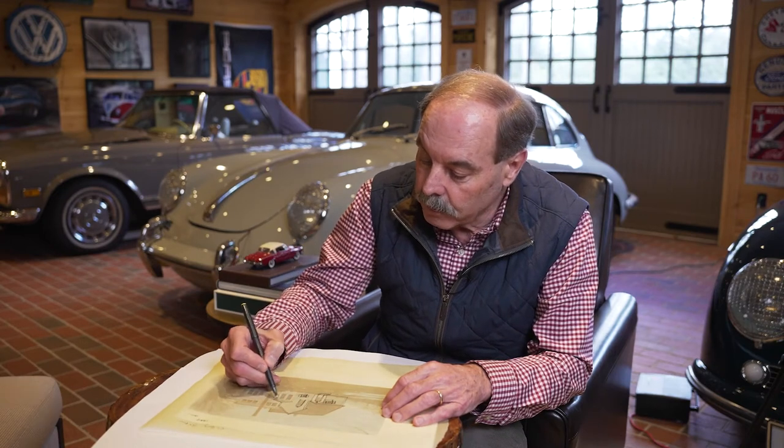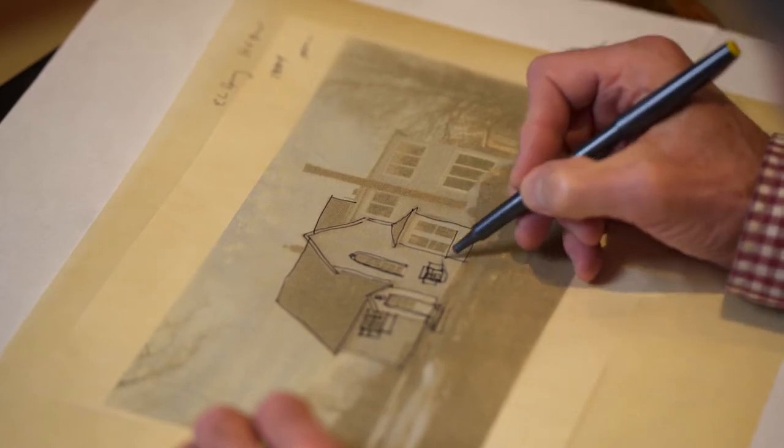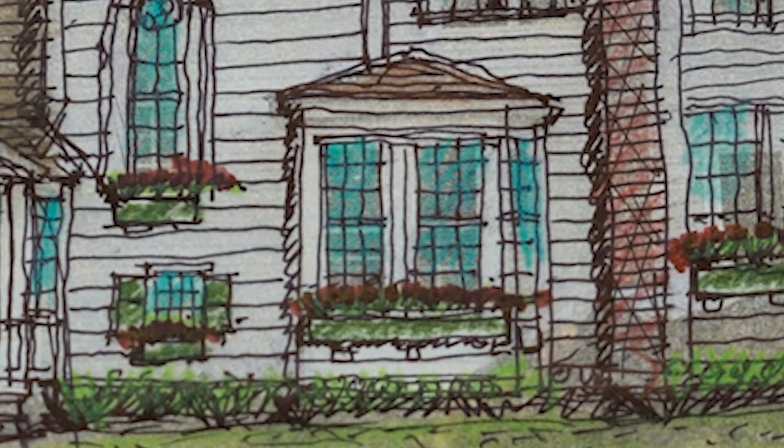The bay window is fairly nice. I think all that really needs is a change of paint color. The window patterning with the mullioned windows looks great.